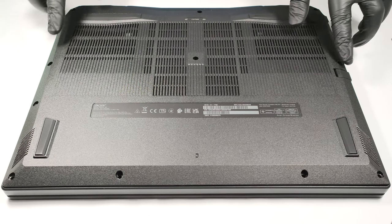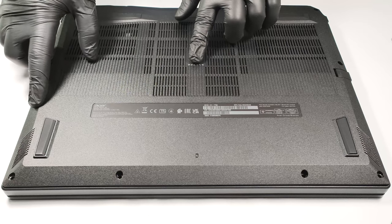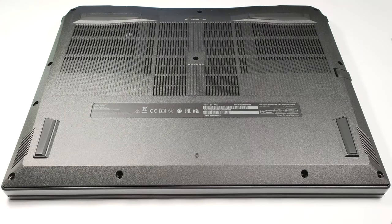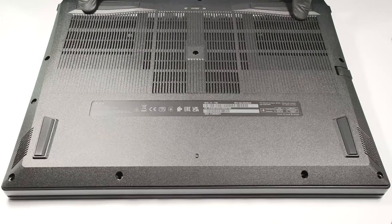To access this laptop's internals, you have to unscrew a total of 11 Phillips-head screws. After that, you can pop up the bottom panel by carefully raising the plate while holding firmly the two plastic vents on the back.